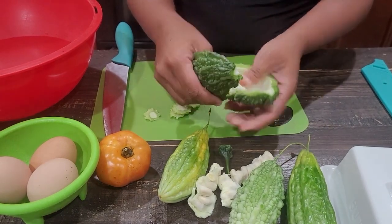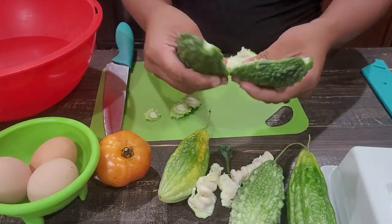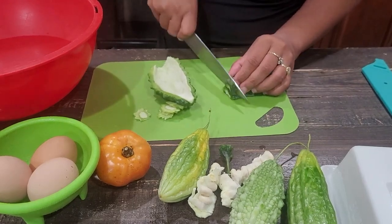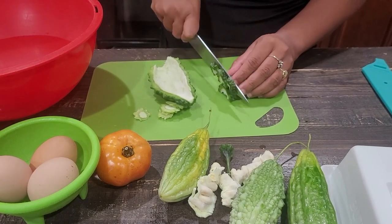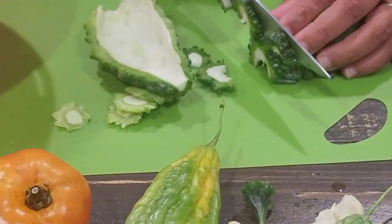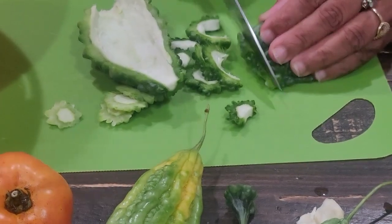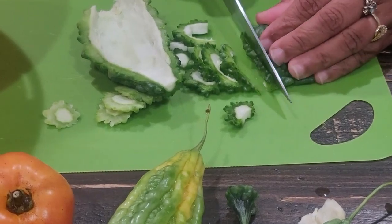So you just peel the inside out like this and then chop it. You can make it thin — the thinner the better. Don't make it too thick.